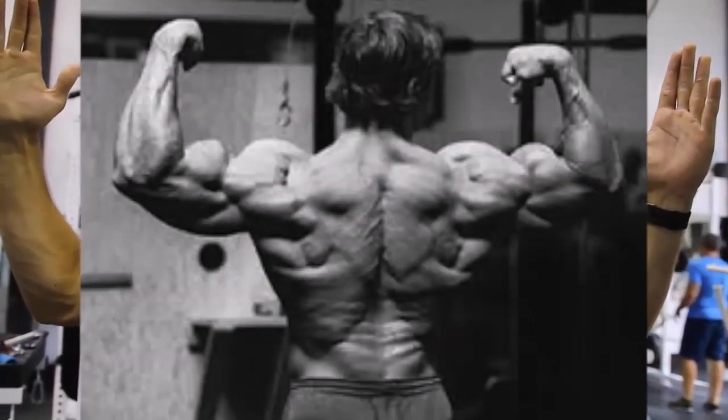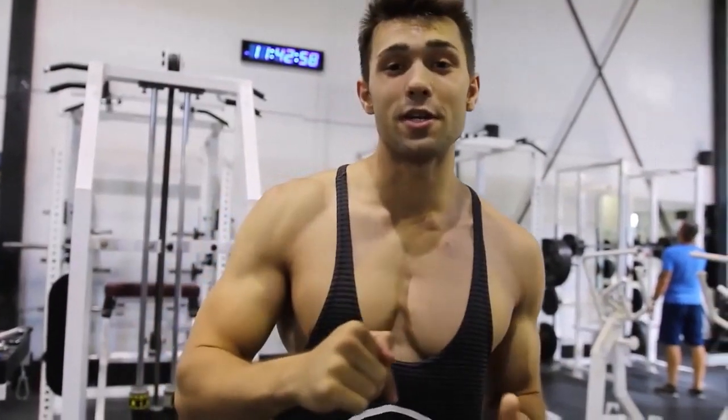Hope you guys really enjoyed this video — this Arnold chest workout. If you guys want to see the rest of the workout, he hits chest and back — click the link here or in the description.